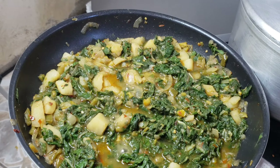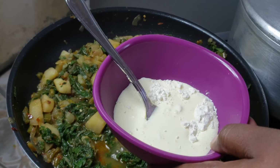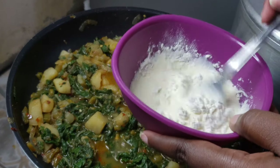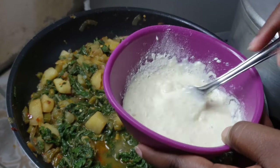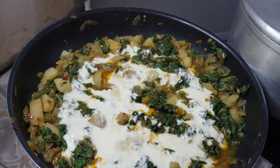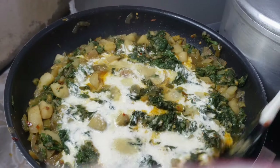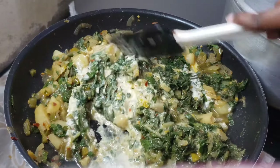To thicken and make our spinach creamy, mix together some flour and heavy cream, give it a good stir, and add that creamy mix into your spinach. That is going to give it a very beautiful creamy texture while working together with the partially mashed potatoes.